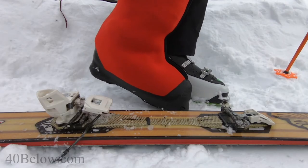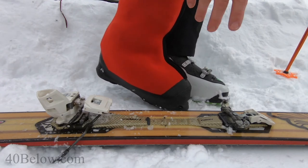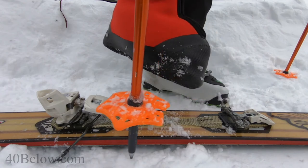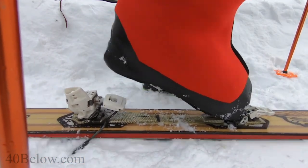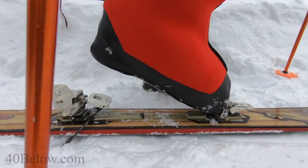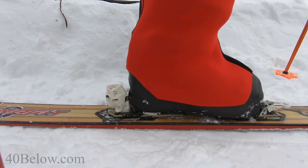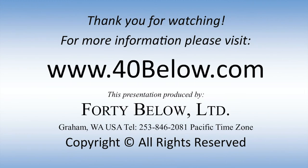We're putting the FreshTracks overboots with the tech holes and heel cut into the binding. Clear the snow off, line up the toe first, engage, and check to make sure it's engaged. Press the heel down.